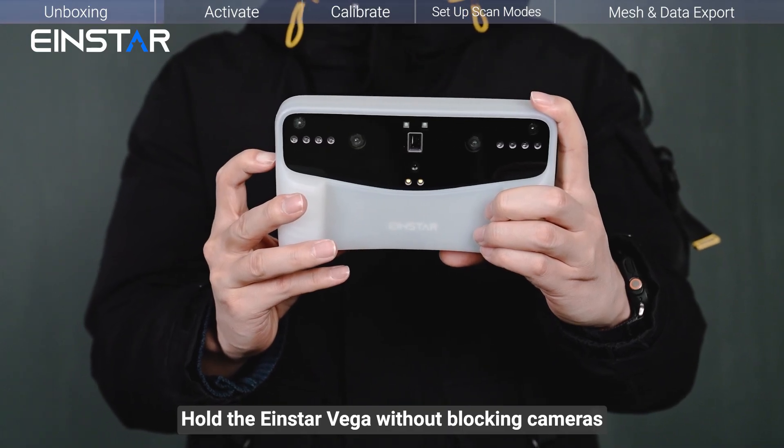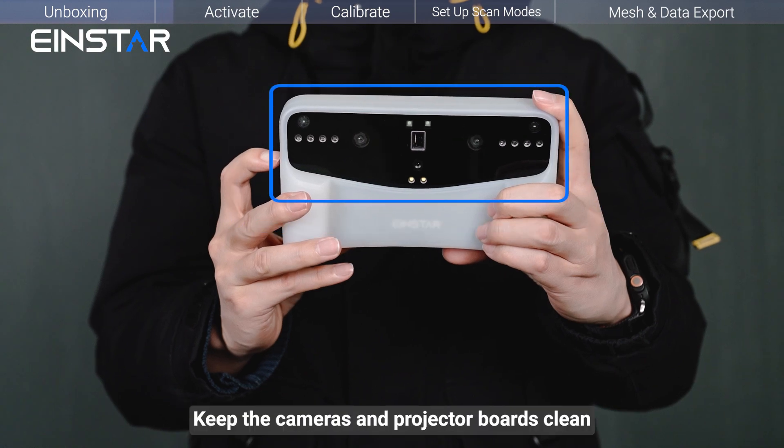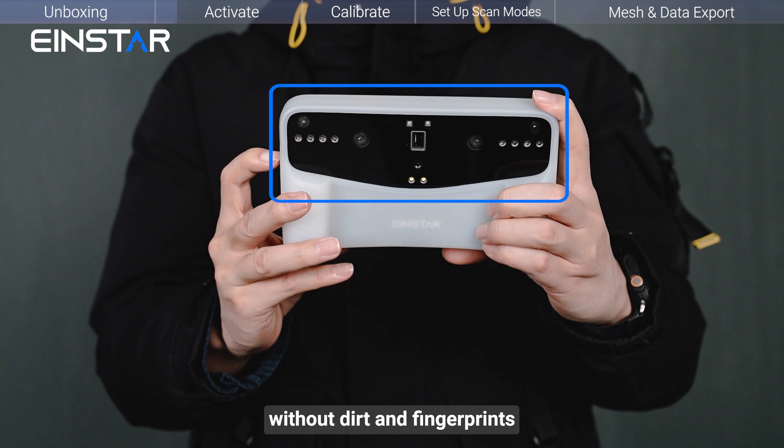Hold the Insta Vega without blocking the cameras, LED lights, and ventilation. Keep the cameras and projector boards clean without dirt and fingerprints.